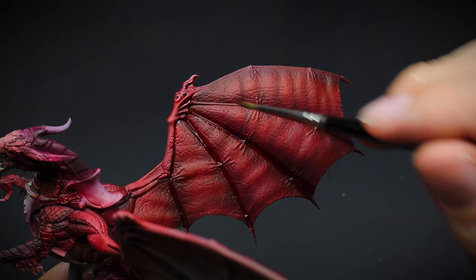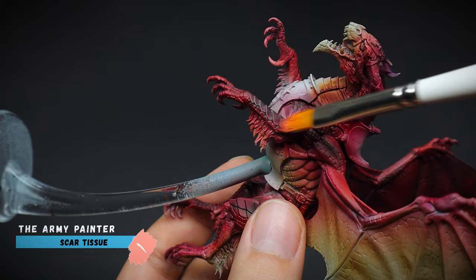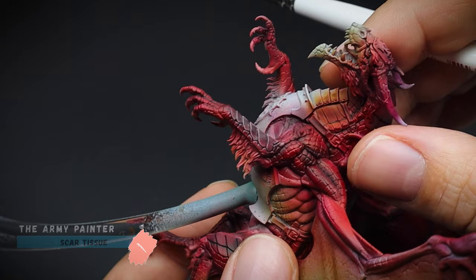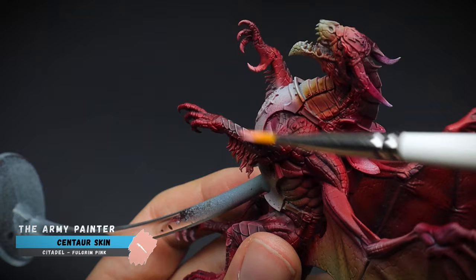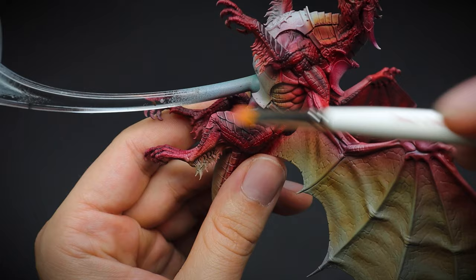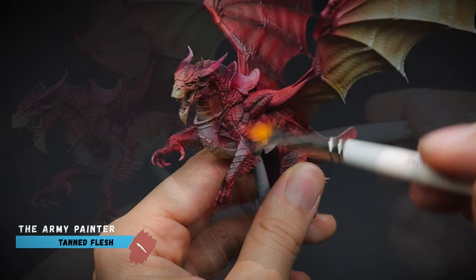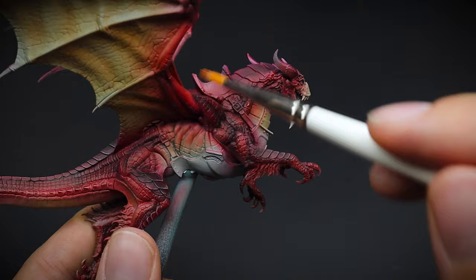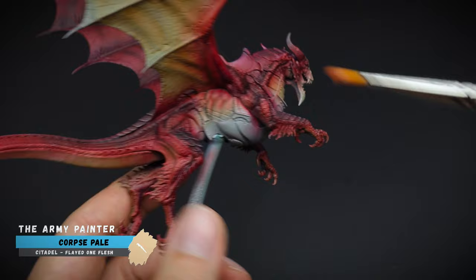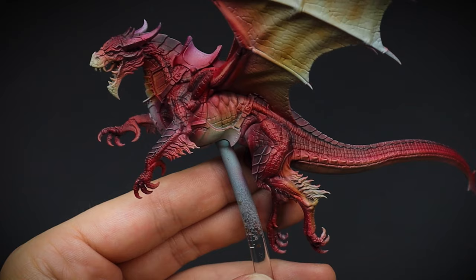Let that shade paint dry and we can start doing the highlighting work. The larger scales are quite defined so you can highlight them with a fine tip brush, or in this case a dry brush. Scar Tissue was used first and this will be our mid-tone highlight. For the sharper, brighter appearance, Scent or Skin was applied afterwards. The main scaly part of the body was again also done using a dry brush. Just let the brush glide over the miniature and let the texture do all the work for you.